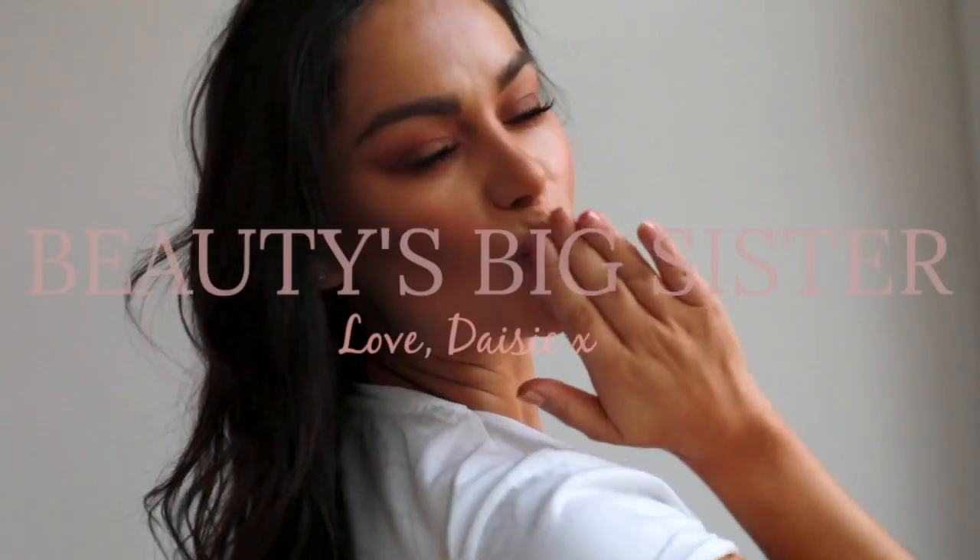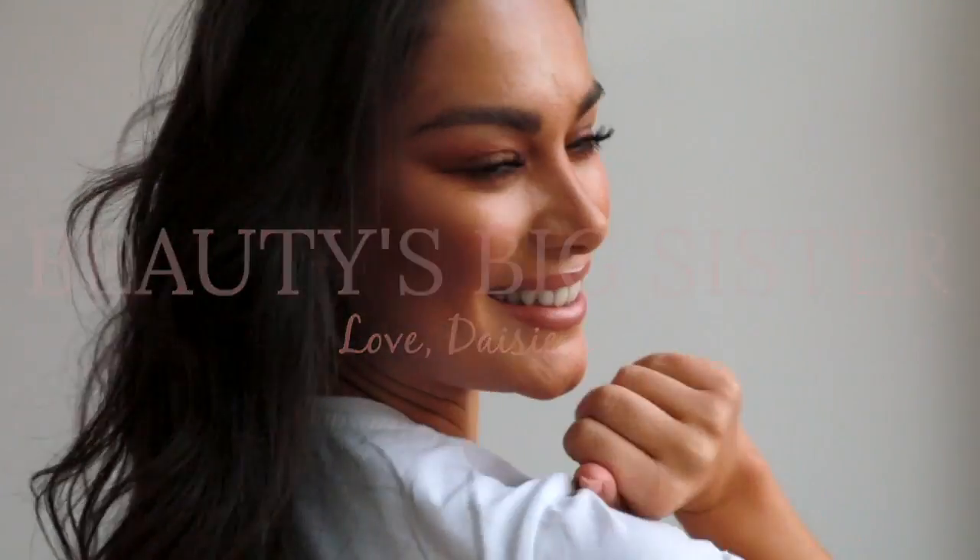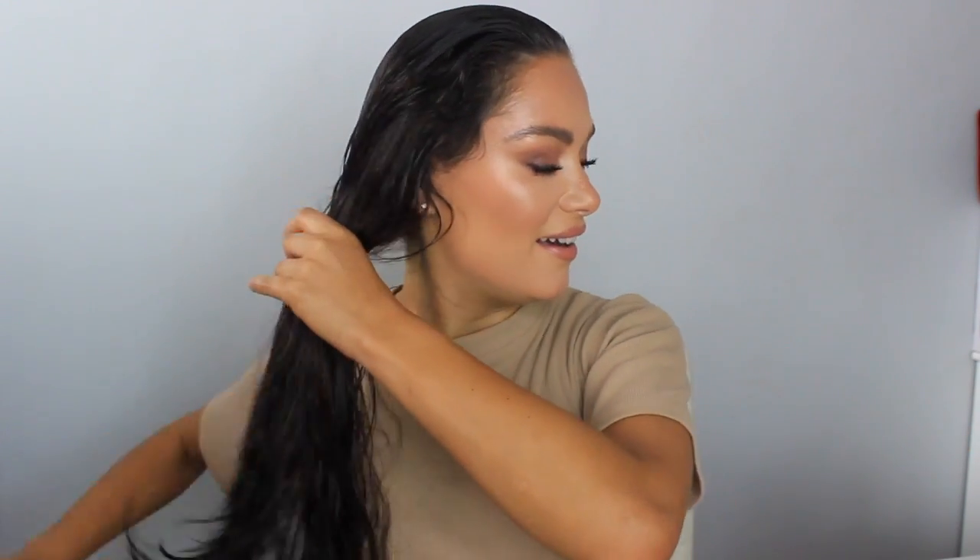Hi beauties, welcome back to my Beauties Big Sister channel! I'm so happy I've got my hair extensions back — nice long thick hair, it does feel nice. I've got my Great Lengths keratin bonds back, so I went into Gilly Green to get my extensions done.